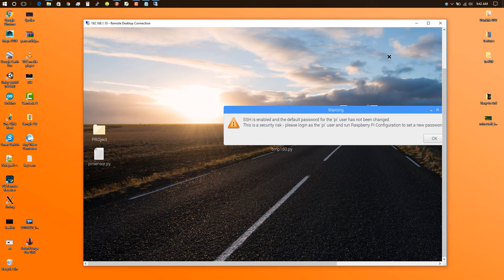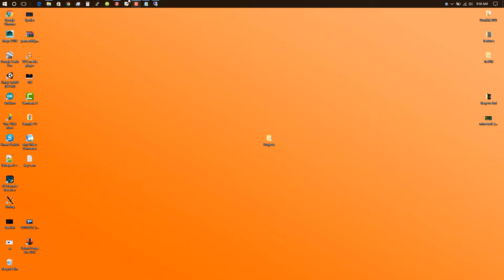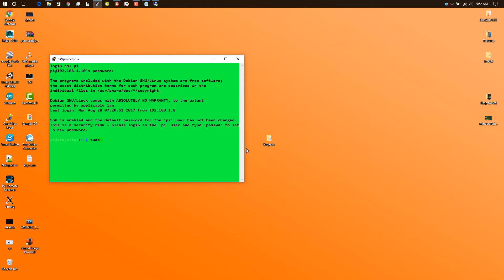I forgot to install the Arduino packages, let me show you. Open up PuTTY and login to your Pi. To install your Arduino packages you need to type: sudo apt-get install arduino.